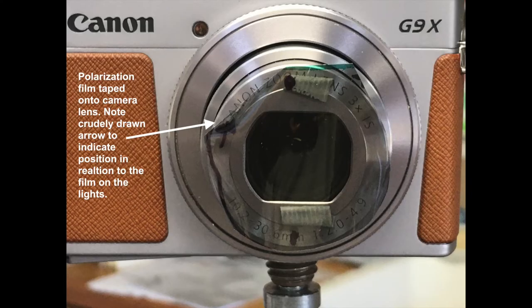The film is taped onto the lens of my camera. I've made a little arrow so I know that my alignment of the film is at 90 degrees in relation to the film on the lights.